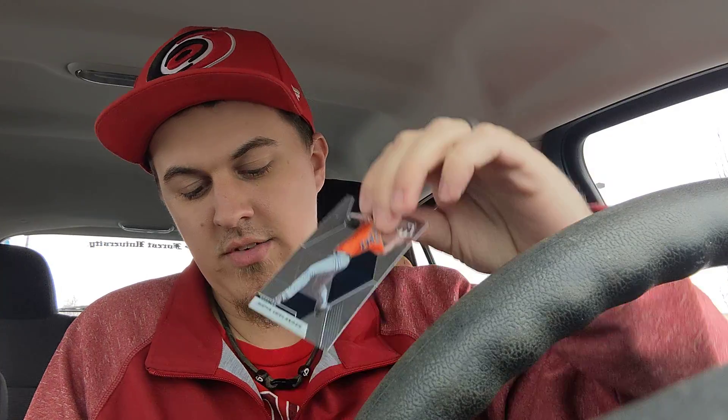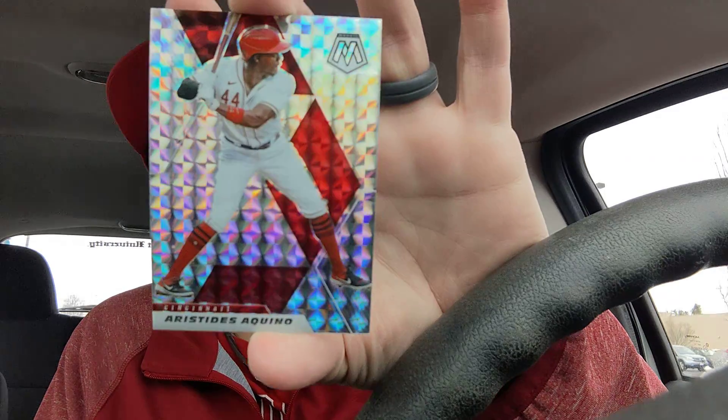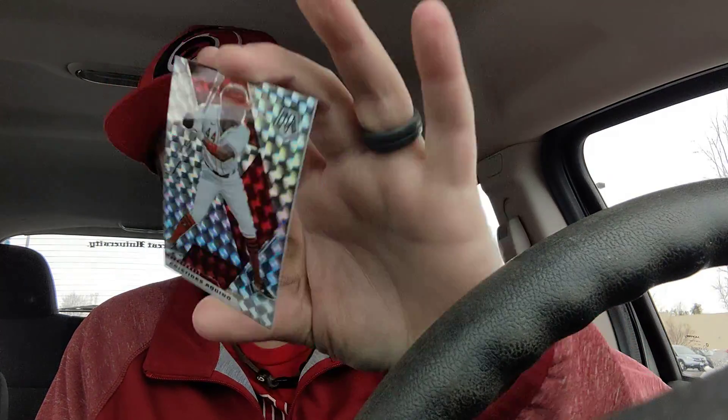Next pack — we have a base card of Austin Hayes, a base of Justin Verlander, and our insert card is a Will to Win Cody Bellinger. I'm not positive — I don't know much about Mosaic — this does not look like blue camo, but it's some sort of insert of Aristides Aquino. It's a nice parallel there.